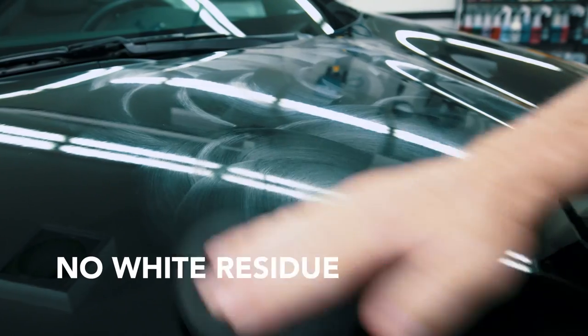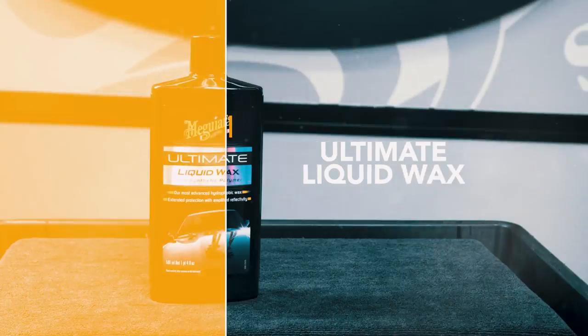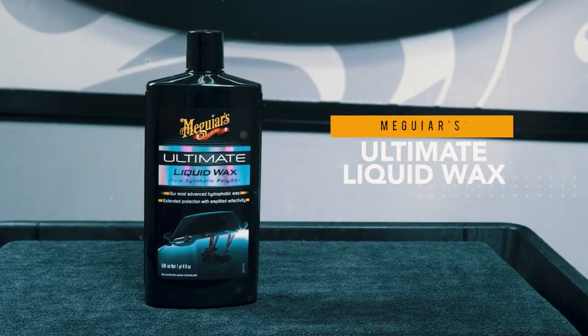Unlike traditional waxes, Ultimate Liquid Wax won't leave a white residue on a vehicle's trim or plastic. It's perfect for all paint types, including clear coats. Your ride deserves Meguiar's Ultimate Liquid Wax.